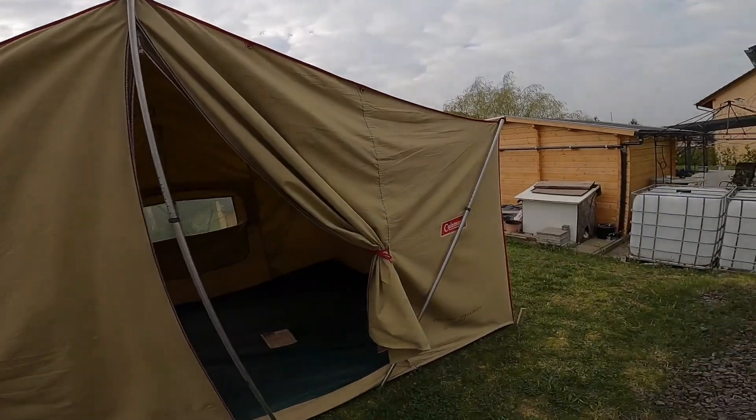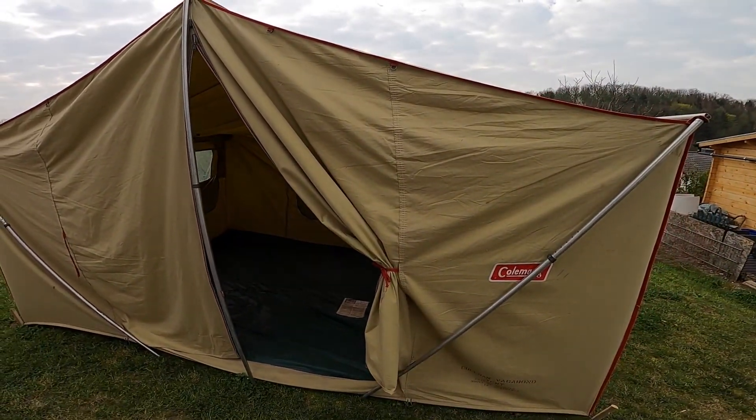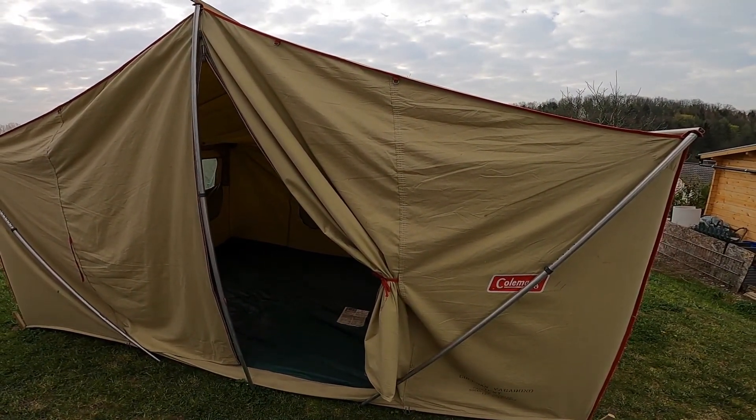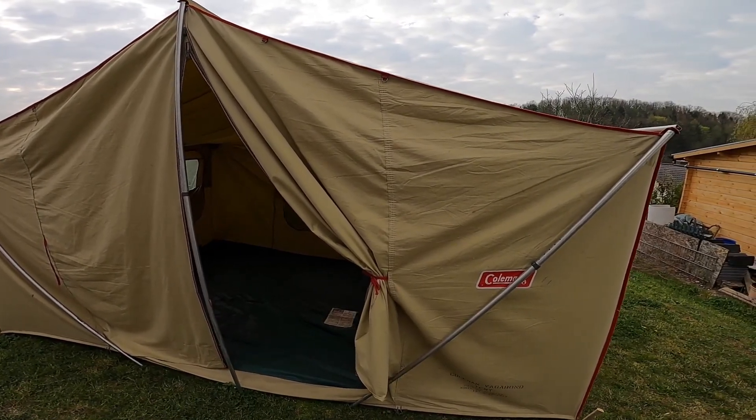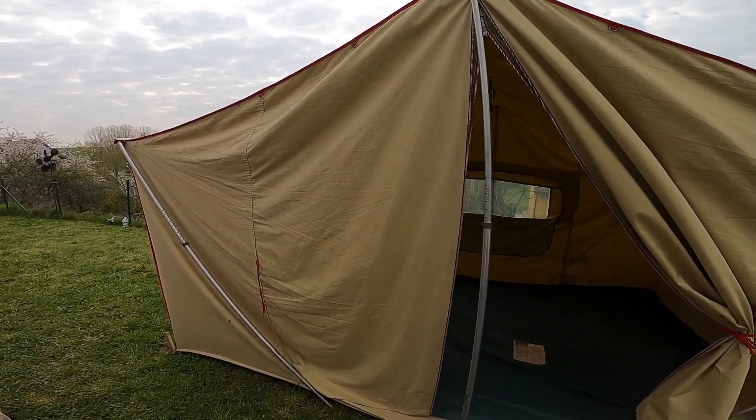So here's the tent. It's actually quite a nice tent. Once I had set it up, I really realized that taking that chance was a good move. It turns out it's in really good condition for a 53-year-old vintage tent.